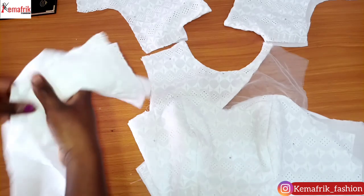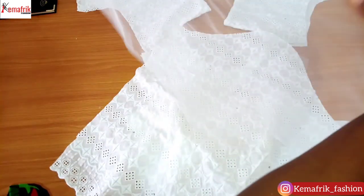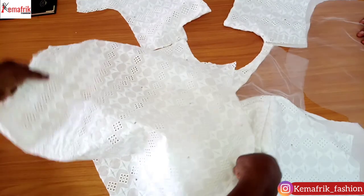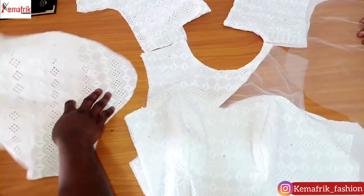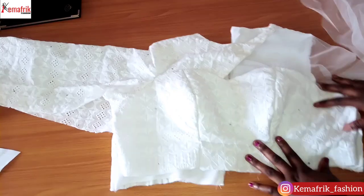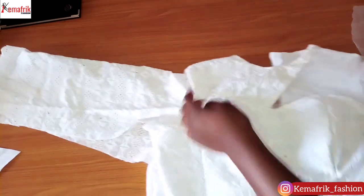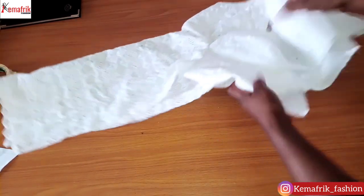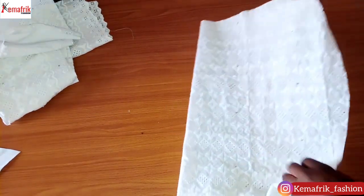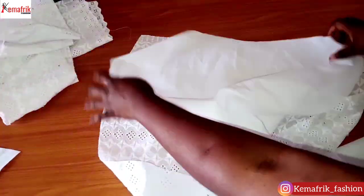Once I'm done attaching the front and back pieces together along the lining, the next step is to fix the sleeve. The sleeve made with net goes towards the part with the net yoke, while the one made with lace goes towards the full lace part. I'll be sewing the sleeve onto the piece by half an inch. Now it's time to work on the skirt — I'll start by sewing the darts on the lace and on the lining separately, and the same applies to the back pieces.